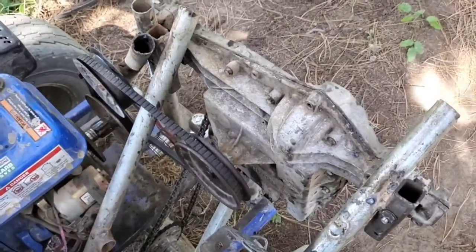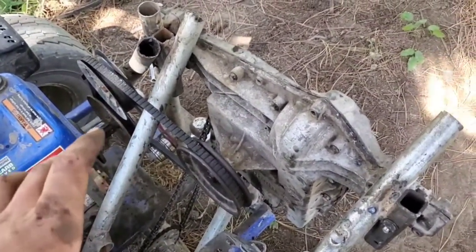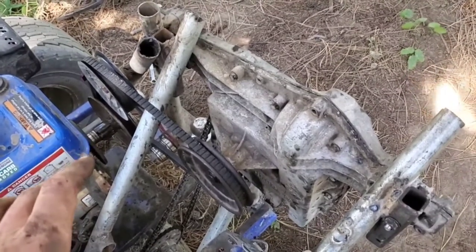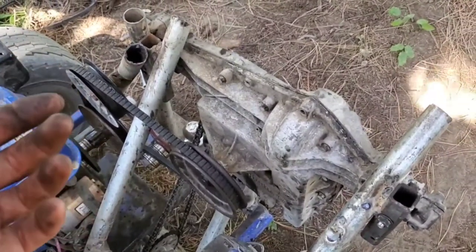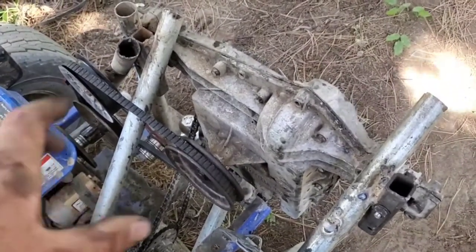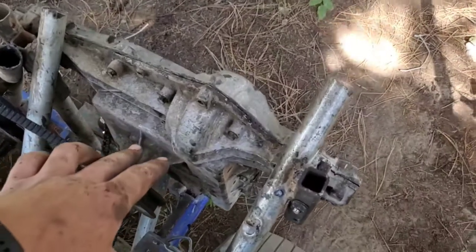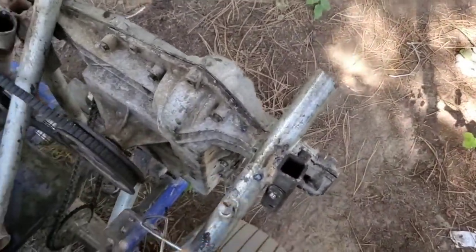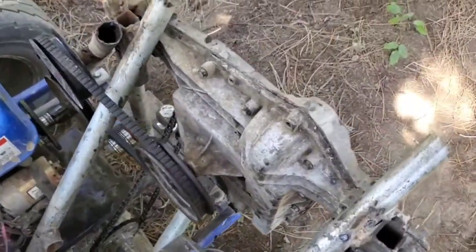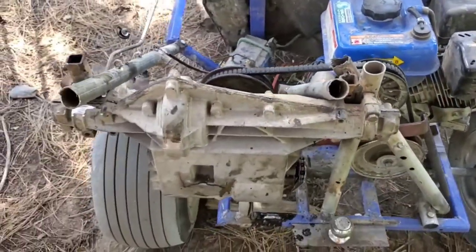This only has bushings in it. I'm going to put bearings in it and line it up, and hopefully I can make a transmission frame, a transmission case, and then have the shafts coming out the side instead of having this weird position like this one is.